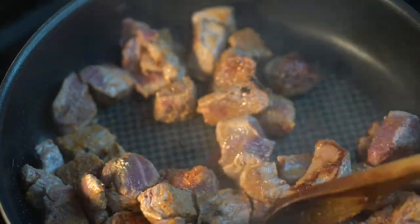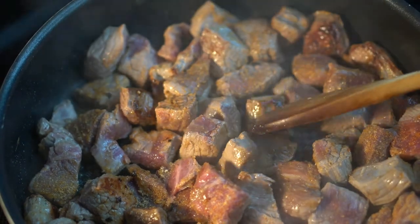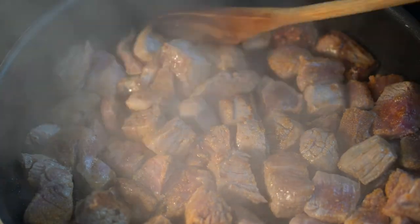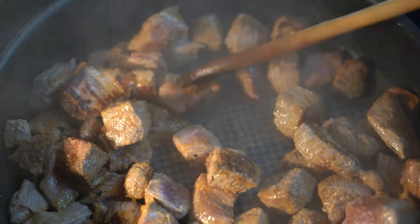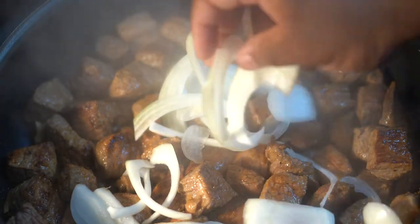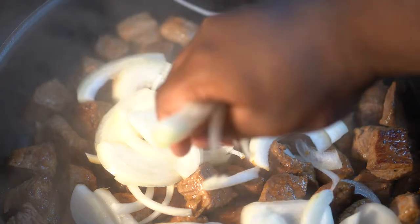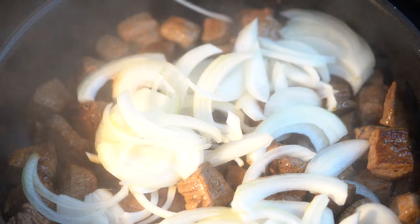Once you've gone about four minutes on one side, go ahead and stir it up and try to get the other side browned as well. Really and truly you want to brown all sides of the beef, but with a braise like this it's going to cook so long that you don't have to. Getting good color on there creates caramelization, which creates flavor and gives you more depth of flavor. But if you skip this part it won't be too detrimental to the finished dish.